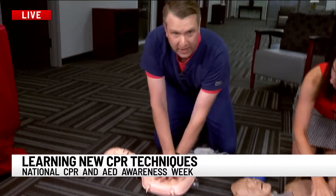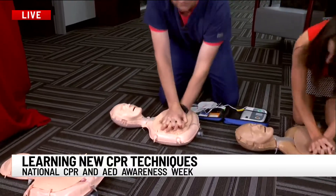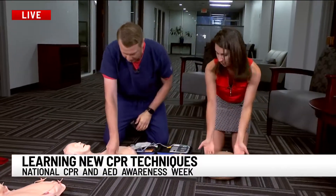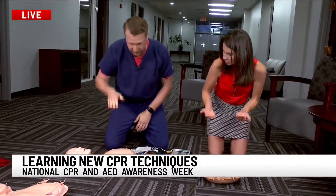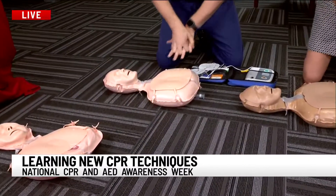You want to press down about two to three inches. But importantly, you want to have a good recoil on each — after each pressing of the chest. A recoil is when you press and the chest recoils back up, because that's what allows the blood to flow into the heart. So that's very important during CPR.